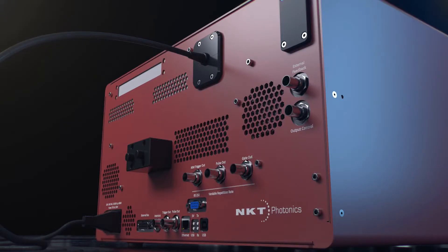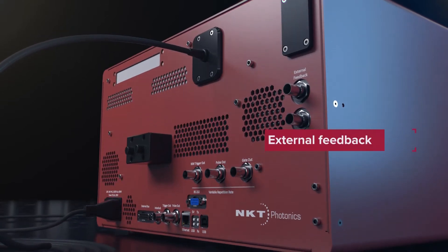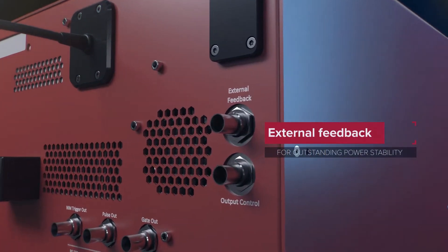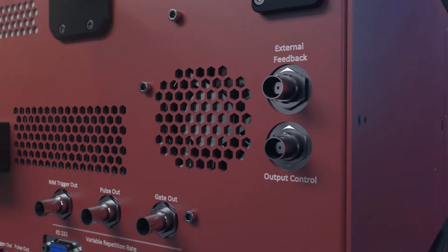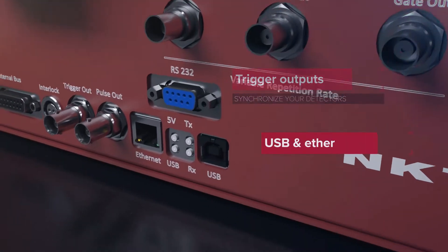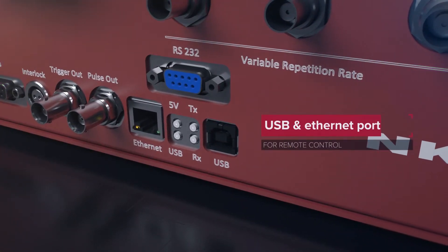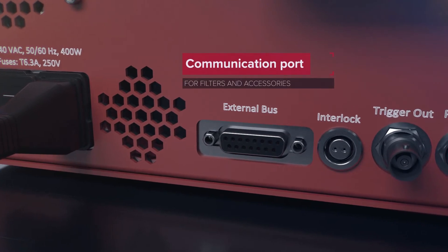On the rear side you can find all the connections needed to integrate the laser with the rest of your equipment: external feedback input to clamp the laser to a detector signal in your setup, trigger outputs to synchronize your detectors, USB port for remote control, and a communication port for filters and accessories.